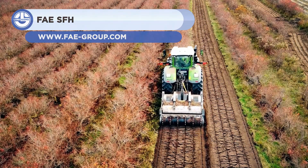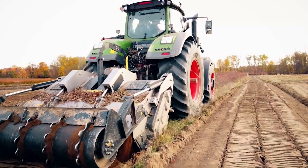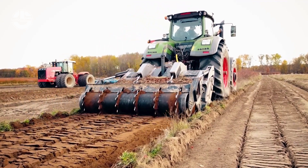Next is the SFH, a heavy-duty blade attachment manufactured by the Italian company FAE Group. It is used on tractors with up to 500 horsepower and serves as a stone crusher, forest tiller, and mulcher.